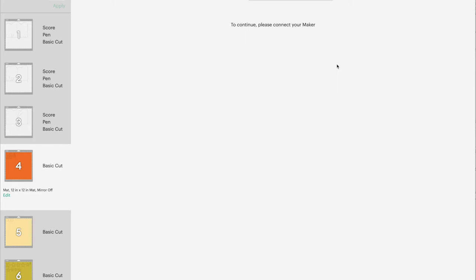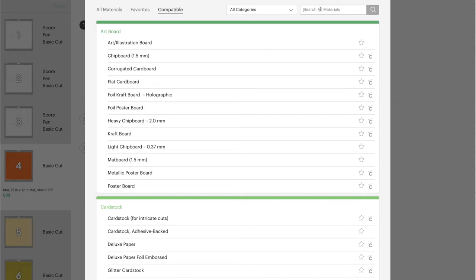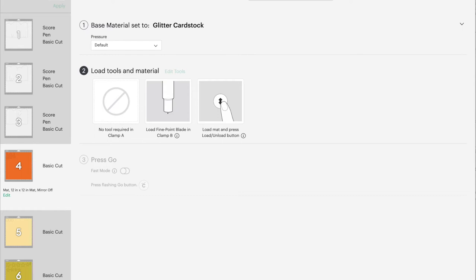My Cricut machine is on and my Bluetooth is working, but sometimes this just takes forever to connect. Choose whichever cardstock you like — I'm using quite heavy cardstock, 110 pounds / 290 GSM. When I use heavy cardstock, quite often the glitter cardstock setting works well for me. So I'm going to use that setting today. It should tell you what tools to load and when to change them — it's going to start off with cuts, so we'll go ahead and make it.